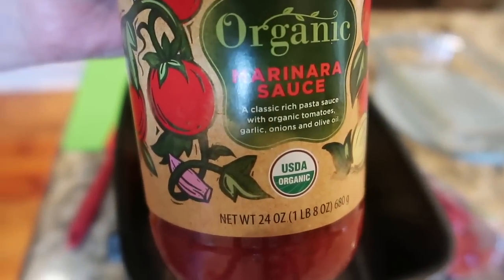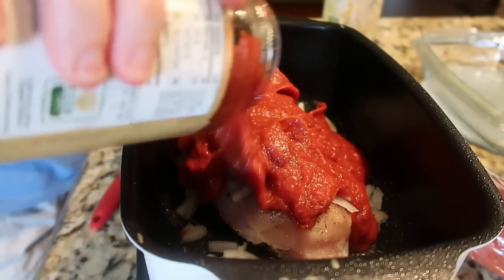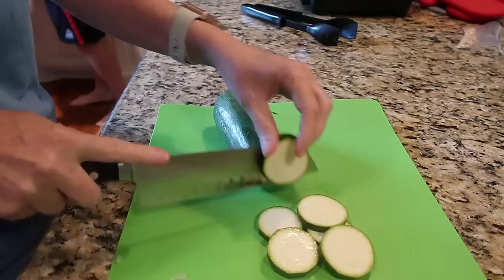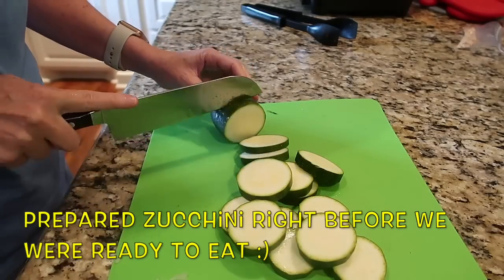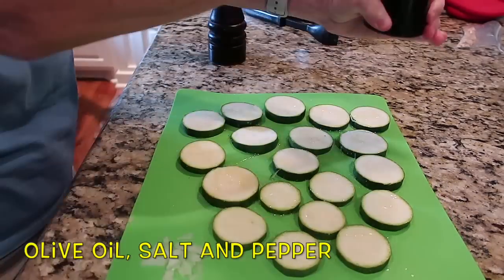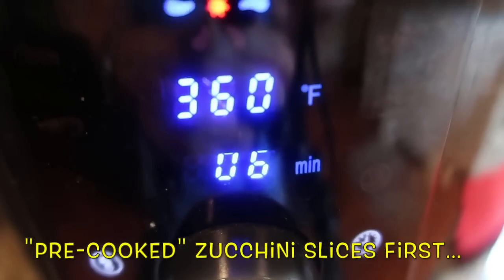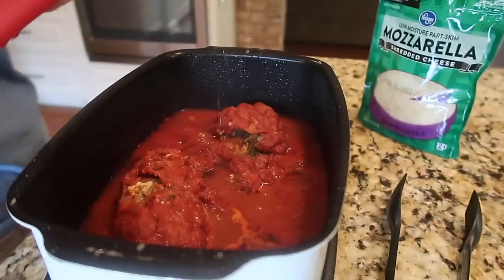I used the rest of a jar — I didn't even measure anything, so I don't have measurements for you. This little West Bend has a medium setting instead of just high and low, so I put it on medium and let the chicken start cooking. In the meantime, I had one zucchini that I cut into hopefully even-sized rounds. I covered them with salt and pepper, put them in my air fryer basket, and pre-cooked them for about six minutes. The chicken was pretty much cooked through at that point.